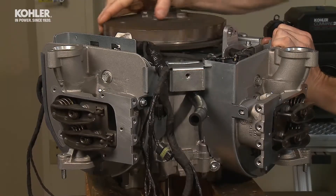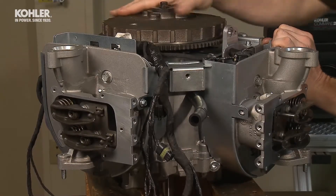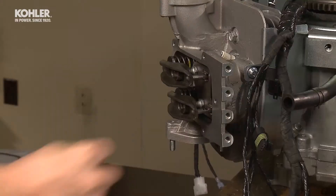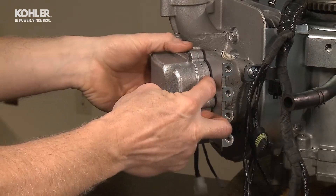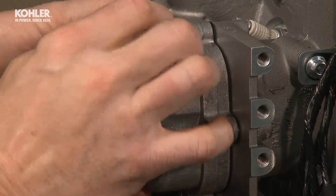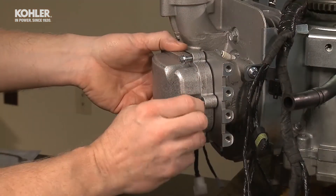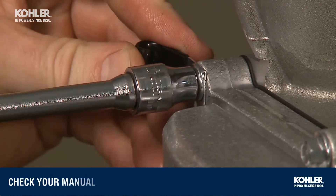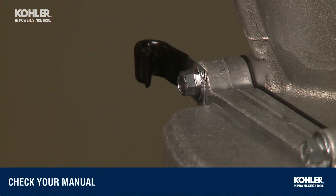Slowly rotate the crankshaft two full revolutions to check the engine for proper operation — there should be no binding. Using new gaskets and five eight-millimeter screws, reinstall the rocker arm covers. Install the spark plug wire J-clip on the screw closest to the intake port and torque the screws to specs found in your service manual.